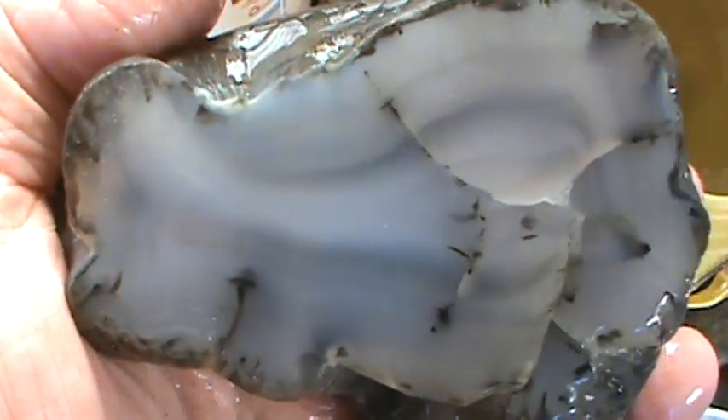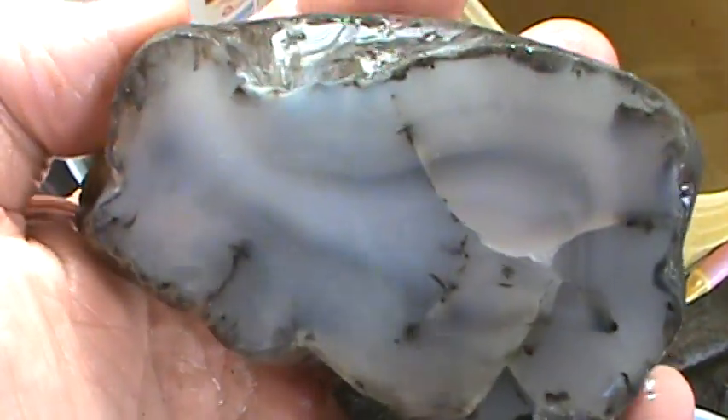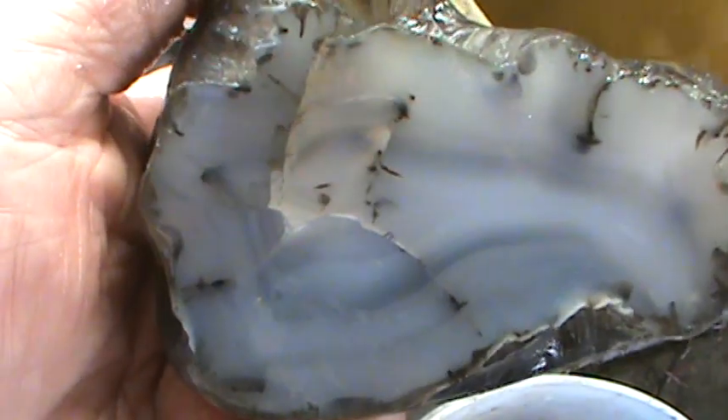I had two more uncles — Uncle Henry and Uncle Willis. They taught me about the fossils. Willis was mostly on the fossils, and Henry was into fossils, gold, silver, sapphires, and garnets — all kinds of other stuff around Montana. I soaked it all in and I'm glad I did.